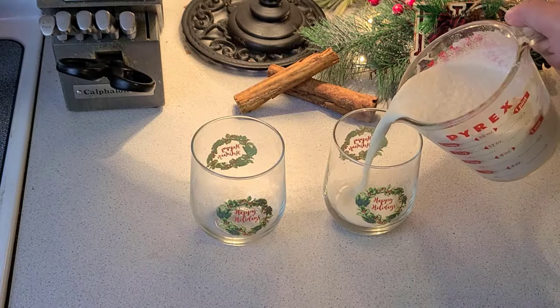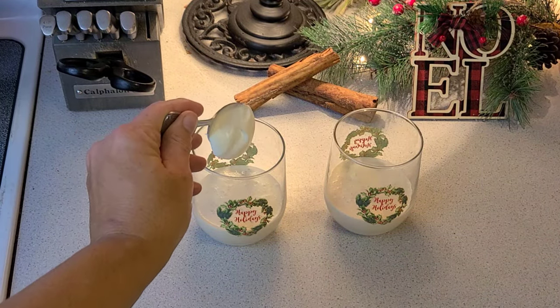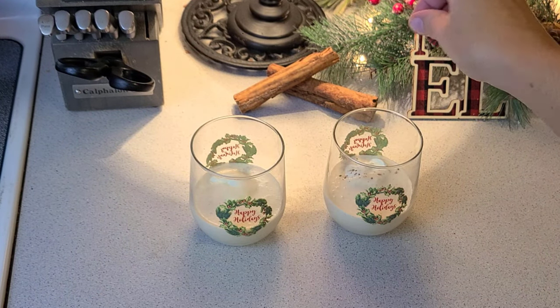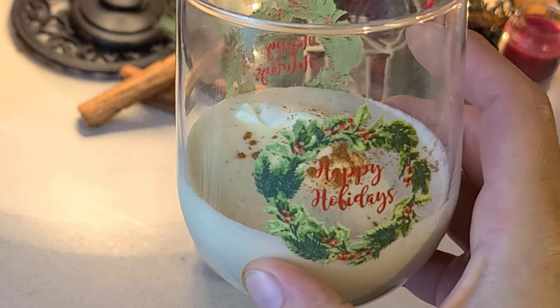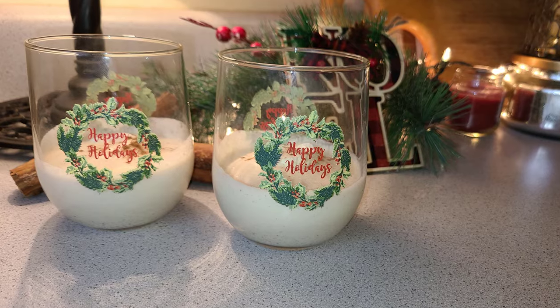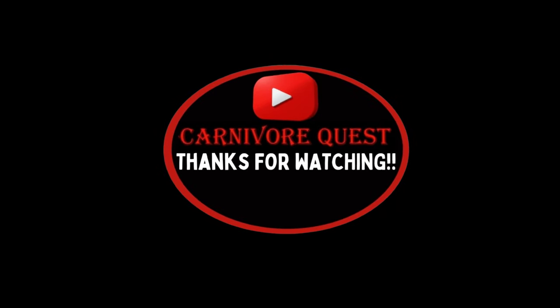This recipe will make four 4-ounce servings. Pour into some festive glasses, add your freshly made whipped cream, and top with cinnamon and nutmeg. And voila — carnivorish eggnog! Cheers! Thanks for watching, and if you're looking for more holiday carnivore recipes, here you go.